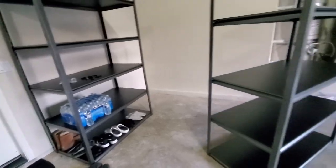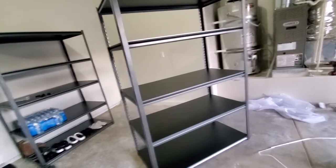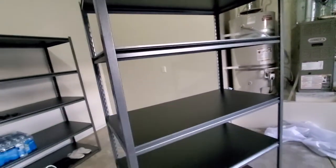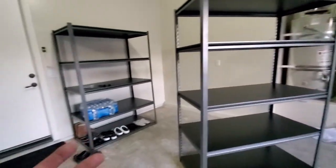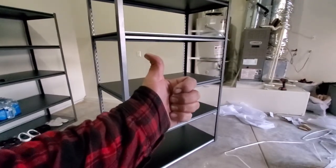And that is how you construct these nifty little five shelves, or make yourself a little workbench. I don't think they're too reliable for a workbench — it's a little flimsy — but it is what it is. Other than that, it's great for storage. I like them. What do you think? Thank you for watching. Please like and subscribe.